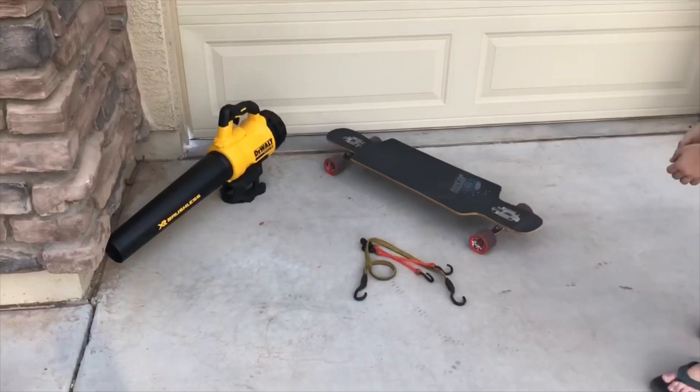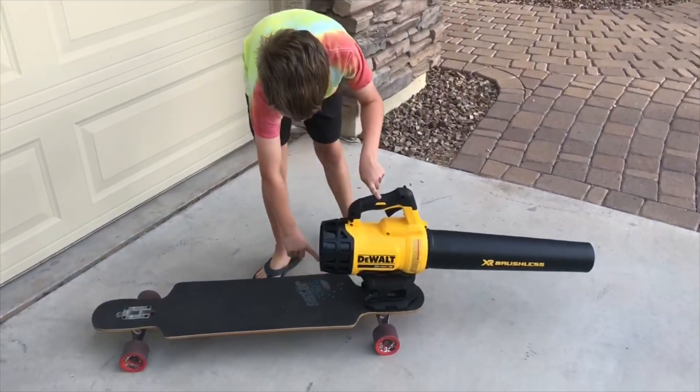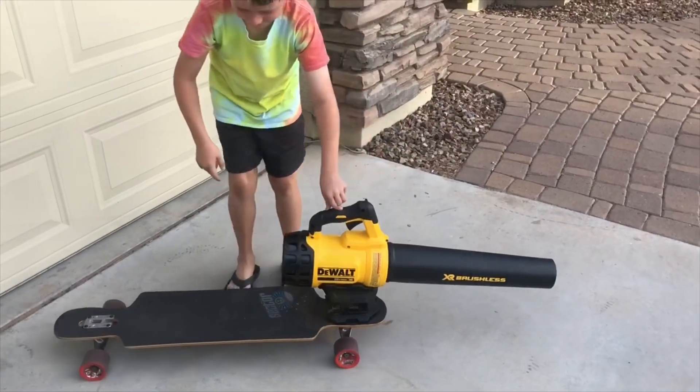I have something really cool for you. You know a leaf blower and a skateboard? If you mix those two together you have a jet powered skateboard. You also need some bungee cords. We're gonna bungee cord this to the back of the skateboard so you can turn it on and it goes fast.